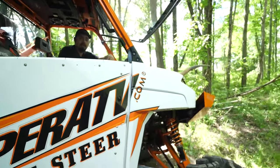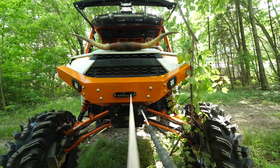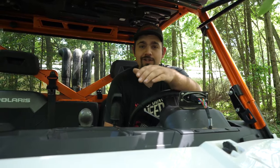And there you have it, guys — that's the proper way to use a winch. For more tips and tricks, be sure to check out our YouTube page. Thanks for watching.